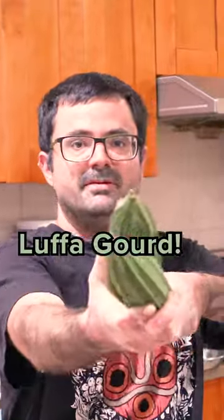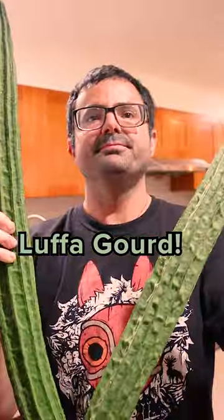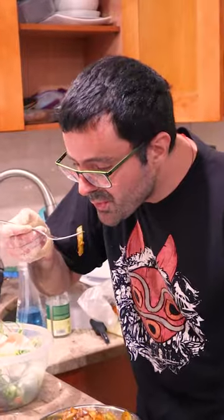I got two ridge loofahs for you. You won't see these loofahs dried for sponges here because we eat it. And if I do anything but eat this, I will get beat with the broom by my Asian mother-in-law who grew this for me.